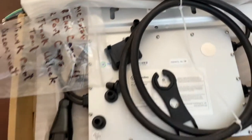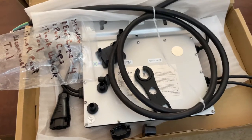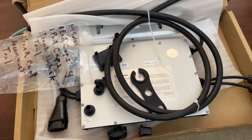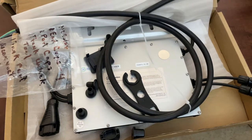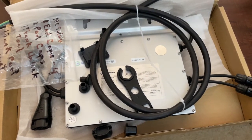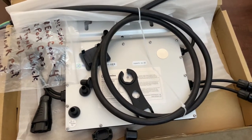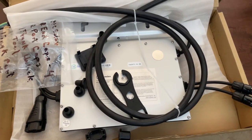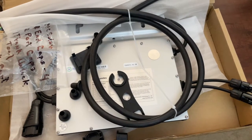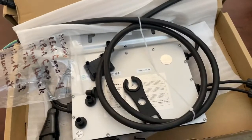That's the Hoymiles system. You've got the monitoring, the cables, the inverters, and the connectors. That's how it works — it's very simple, practically plug and play. I look forward to testing it out this week on my own system. I'm going to replace one of my Enphase IQ8 Plus with the 350 and see how it does. Don't forget to like and subscribe and we'll make more videos. Take care.